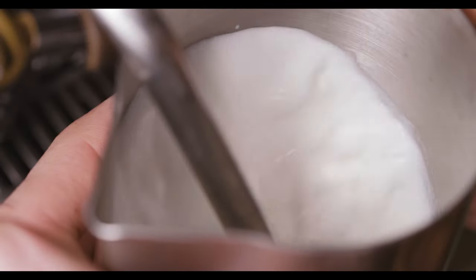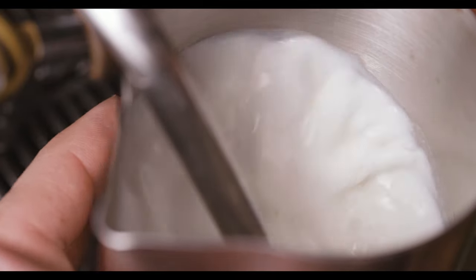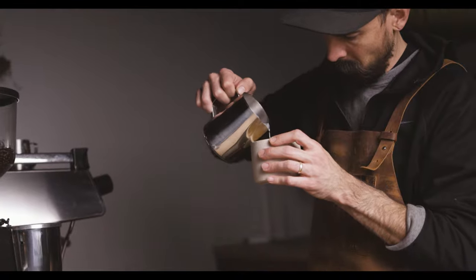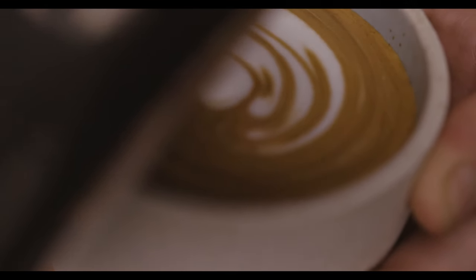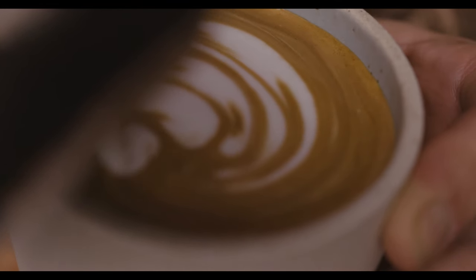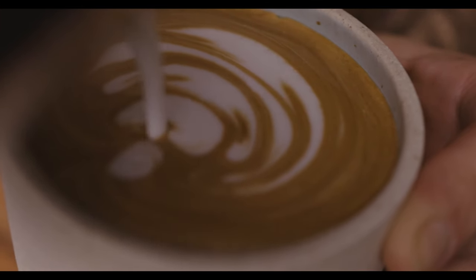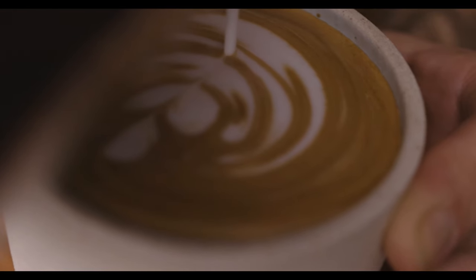We're gonna pull a shot and while that shot is pulling we're gonna start steaming our milk. When you're doing a latte you only want to aerate a very little amount — you're looking for a really velvety texture. When you get the milk just right, you just pour the milk in and it just lays beautifully like a lotus flower.